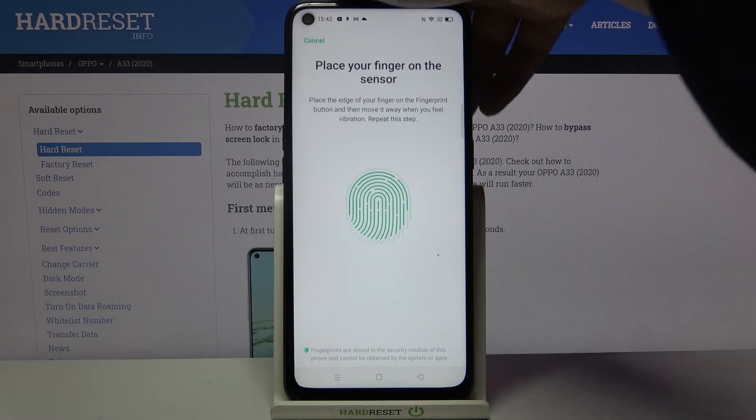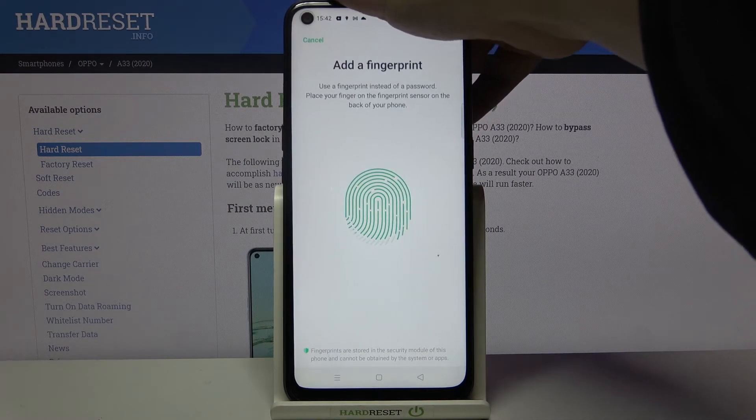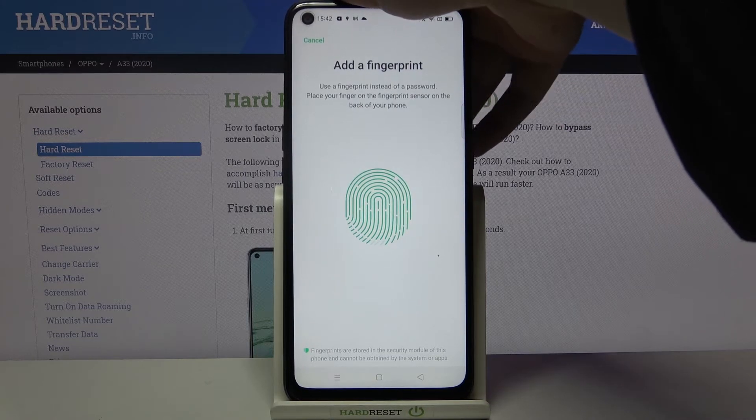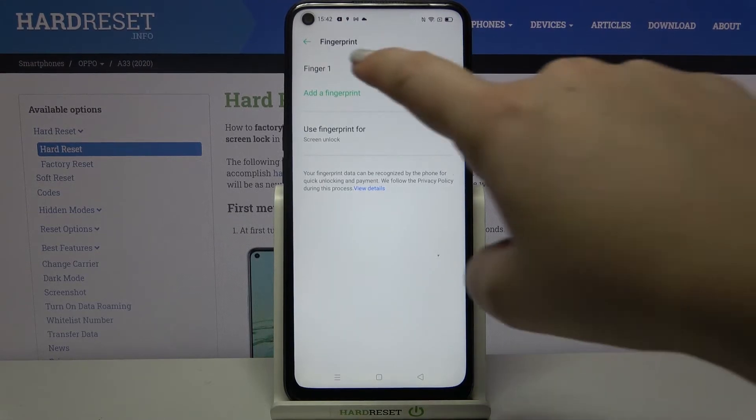Let's tap on Continue, and now we have to enroll the finger by covering all of the edges for better recognition. Let's tap on Continue again, and as you can see, we have successfully added our fingerprint.